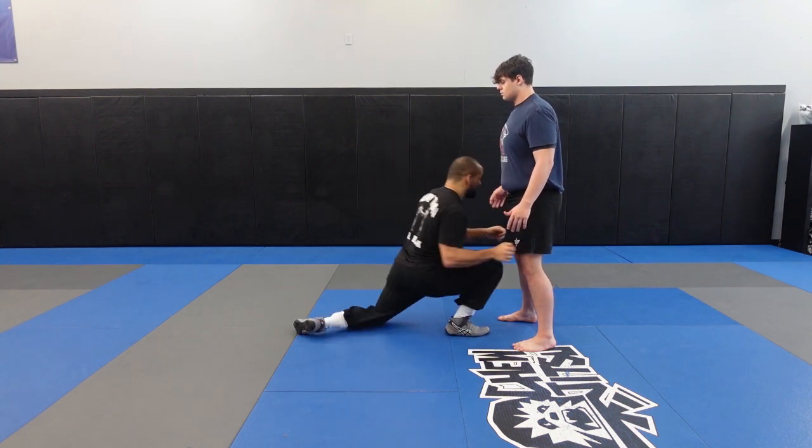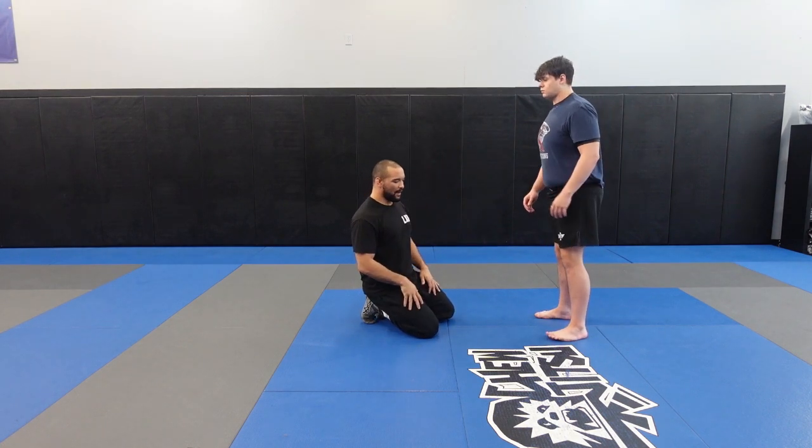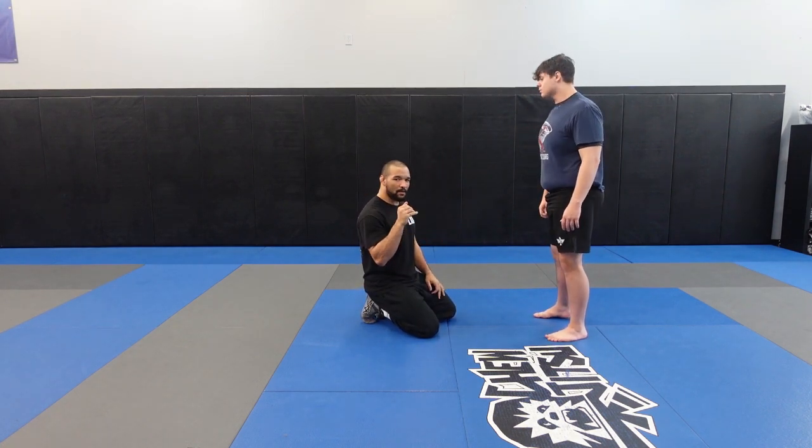So heel-toe-knee. And when I get in, I'm kind of trying to move my partner — I don't want to just stop at the guy. I want to push through him.